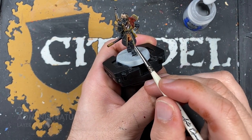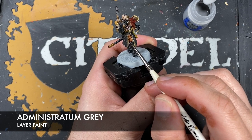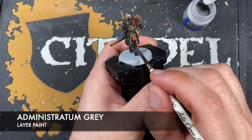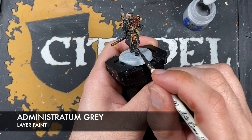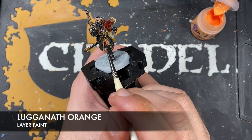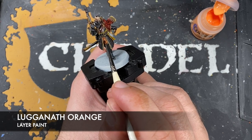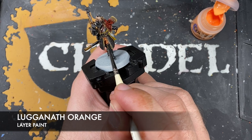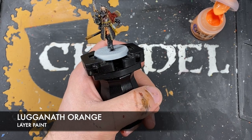With that Dawnstone all applied, we then want to take some Administratum Grey and add this as our little spot highlight to all the sharpest areas. Then next up, we're going to use some Lugganath Orange to highlight our trousers.